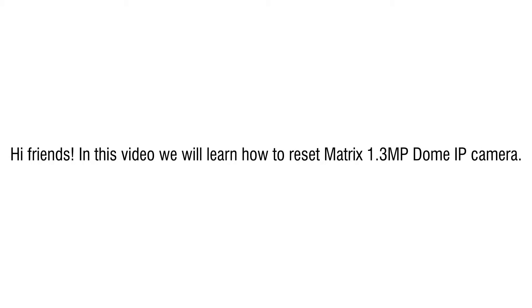Hi friends, in this video we will learn how to reset a Matrix 1.3 megapixel dome IP camera.